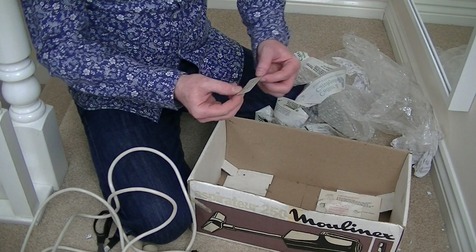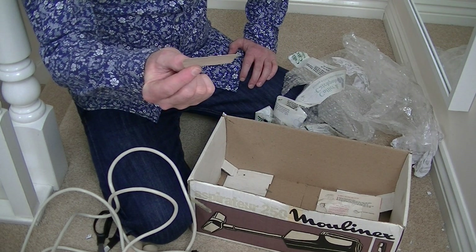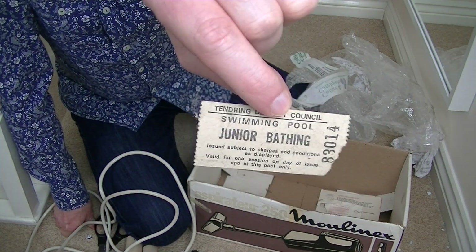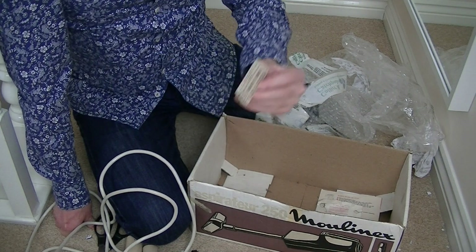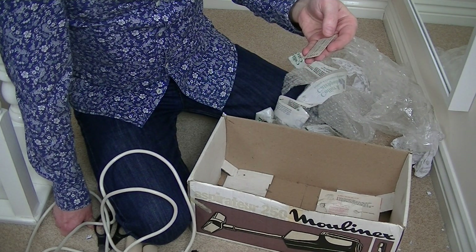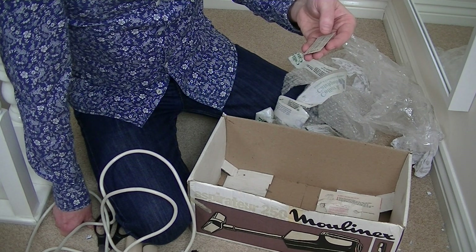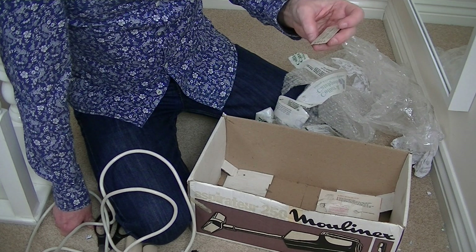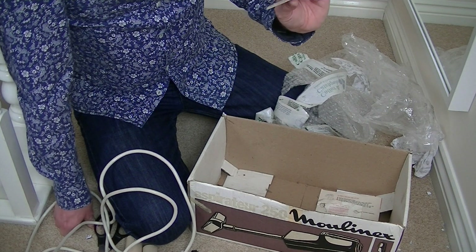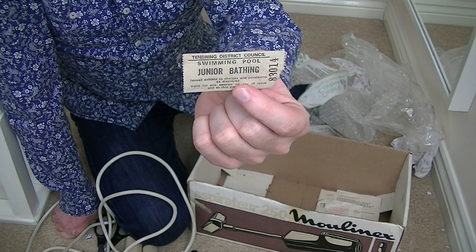Inside the box I've got a ticket for the swimming pool — Junior Bathing. Isn't it funny what you get inside boxes? Issued subject to charges and conditions as displayed. Valid for one season on day of issue and at this pool only. So somebody at Tendring District Council swimming pool has missed out on a swim there. I don't think that's valid anymore.